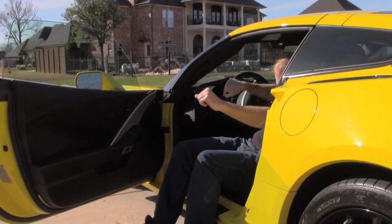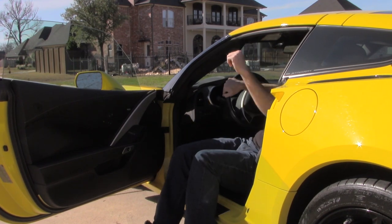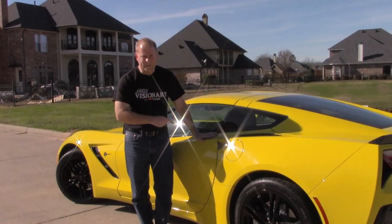Getting out, you just do it the opposite way. You're going to swing your legs back out and just literally stand straight up. You don't even hardly have to push yourself to do it. Anybody can do this and it makes getting in and out of any car like this Corvette, or anything that's really low to the ground, a whole lot easier.